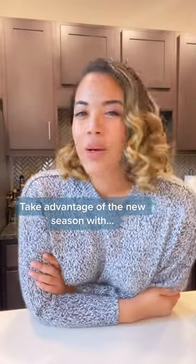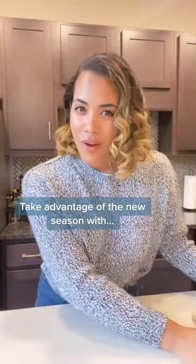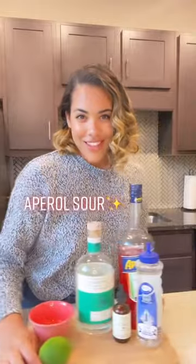Do you miss the Aperol Spritz? Well, it's time for a new drink, Bestie. So I got you with the Aperol Sour.